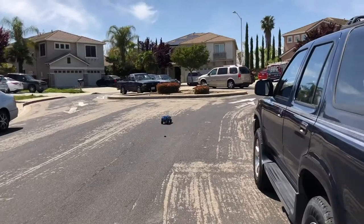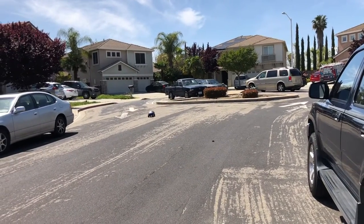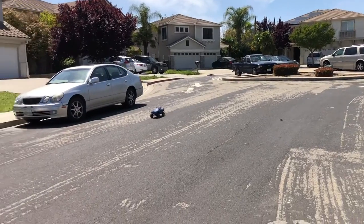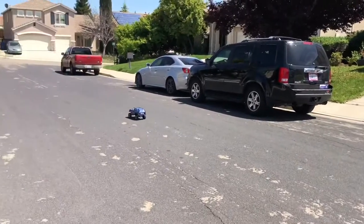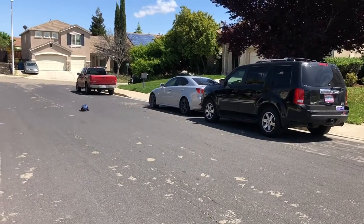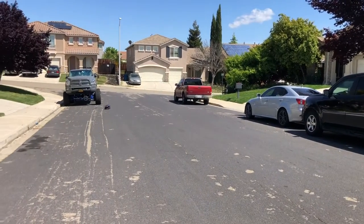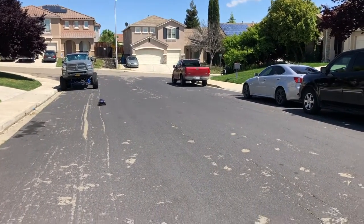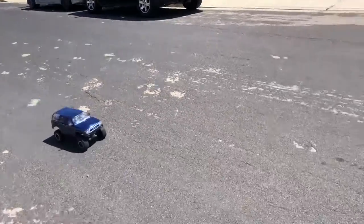I have three Vortex, two Rustlers and a Slash that go twice as fast as this one. All of them are brushed. They top about 30 miles an hour. That's still pretty fast for RC, and I like it.